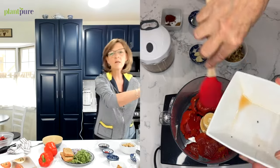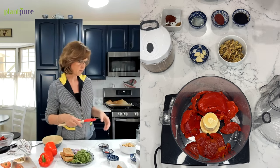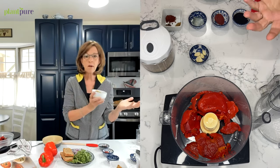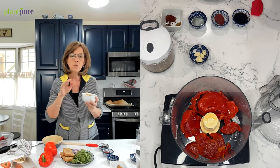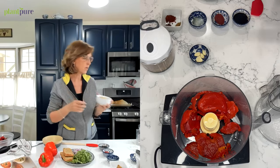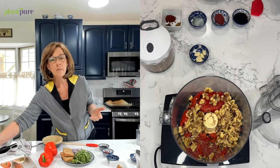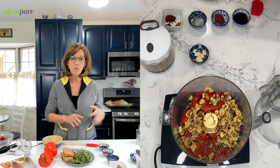I always keep a jar of roasted red peppers in my pantry because I like to make sauces and things with it. Then we're going to use one cup of toasted walnuts. Toasting them brings out the flavor, just like toasting bread. You can toast them in the oven or on the stovetop, but be careful not to over-toast them because the natural oils burn quickly. If you can't have walnuts, you could try sunflower seeds, hemp seeds, or cashews, but the walnuts really give it a distinct flavor.